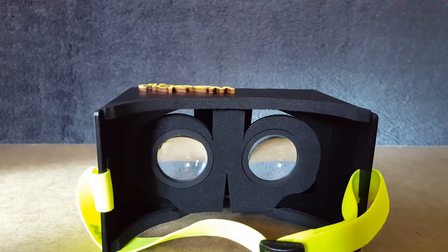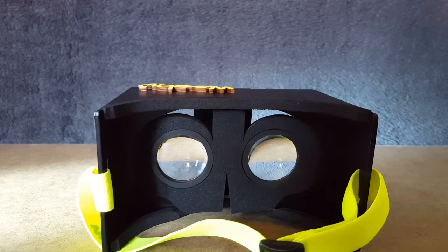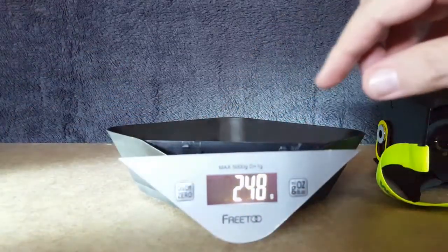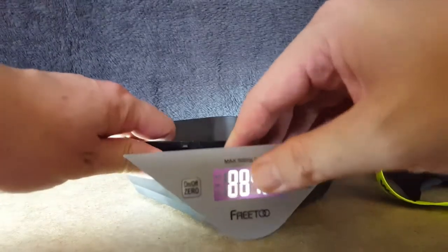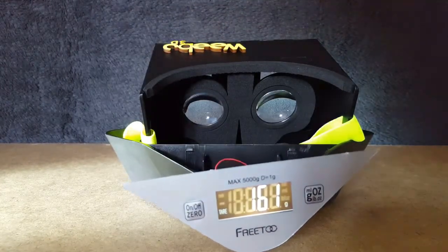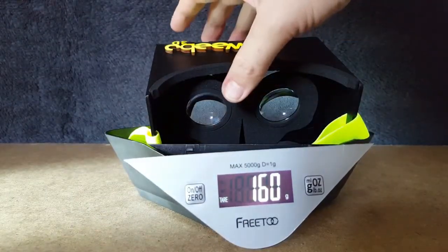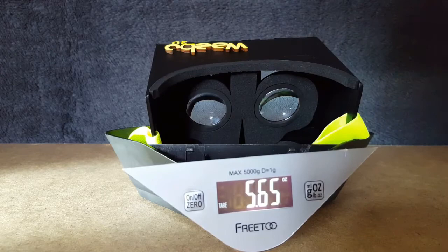Let's bring in the scales of eternal complaints. Let's set that to zero. That is actually a little bit heavier than some of them - yeah, about 1.6. That's not too bad - that's grams. And about 5.65 ounces.